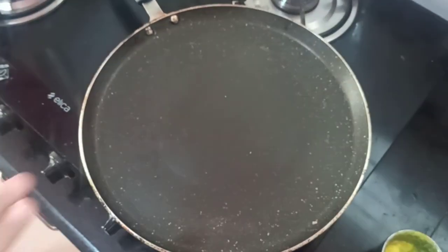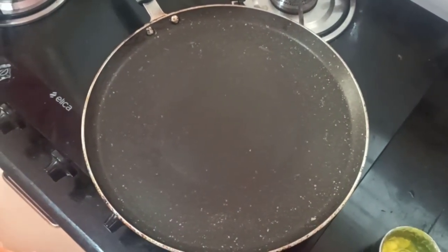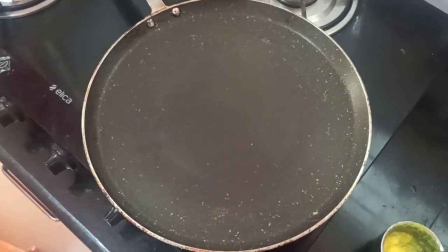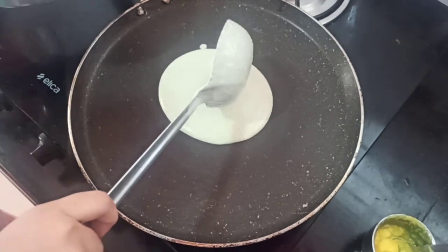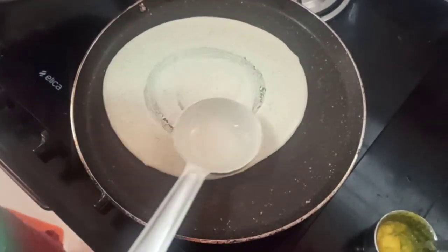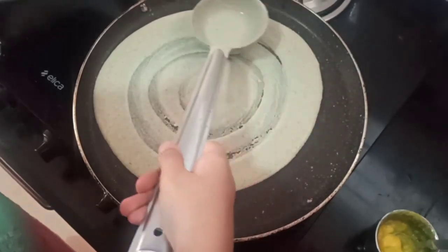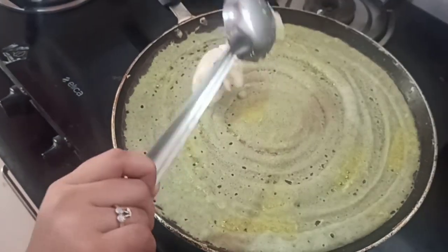So guys, my pan is heated and now I'll take the batter and put the pesaretto — it is just as simple as putting a dosa. Now I'll put the upma on top.